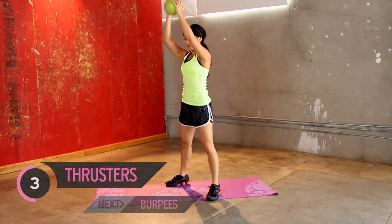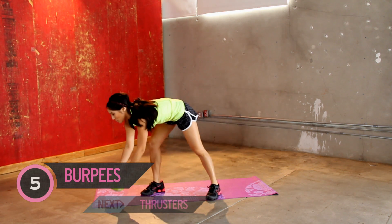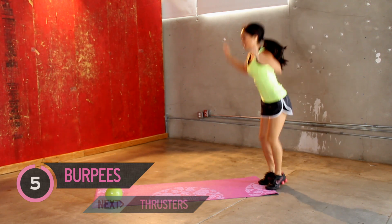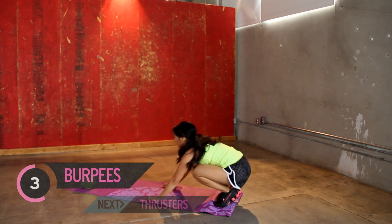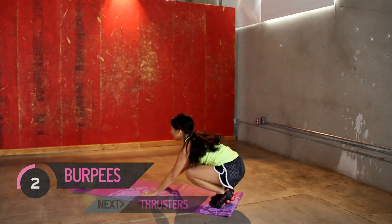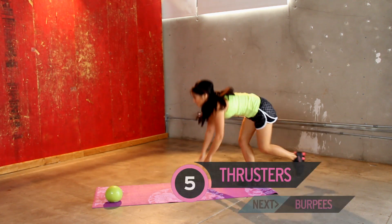I hope you are out of breath like me. One more, good work. Bring it down, back to burpees. Heart rates are up, and go. Keep it up. Good job.